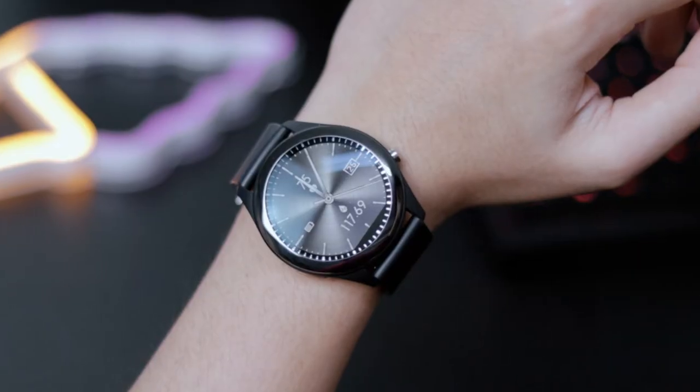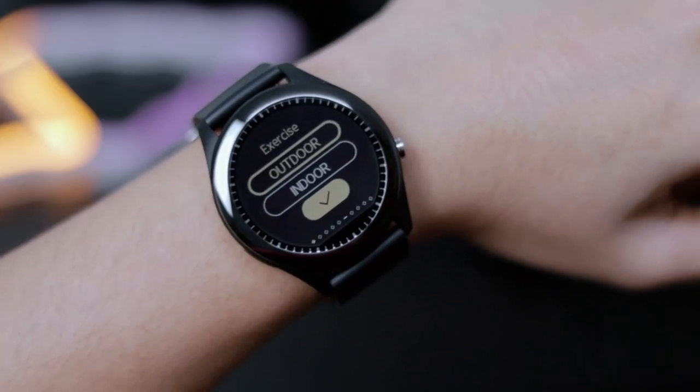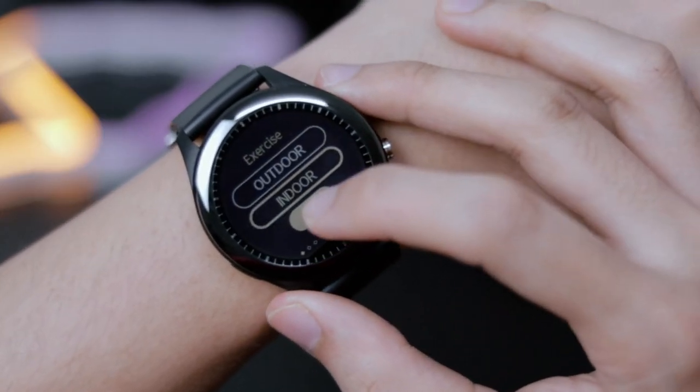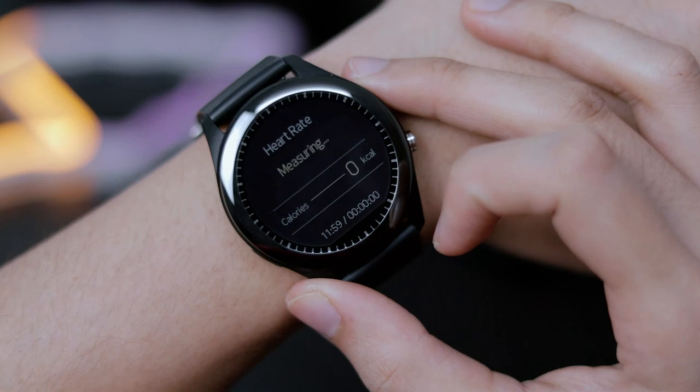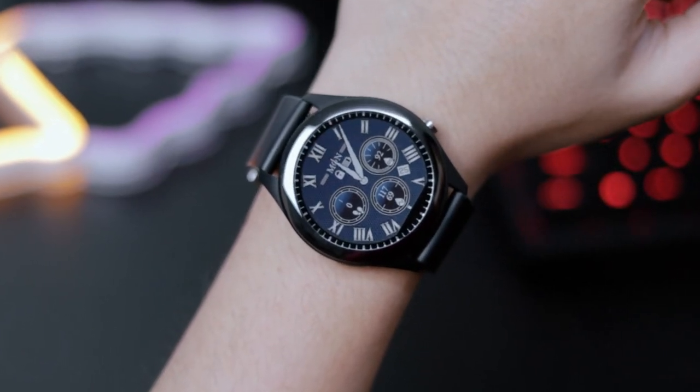These are just the little things I've noticed throughout my use of the VivoWatch, and hopefully in later models things can be better improved. In conclusion, the VivoWatch SP packs a ton of different features. If you are a health enthusiast and would like to track all of your exercise data, I believe the VivoWatch is very much suitable for you.